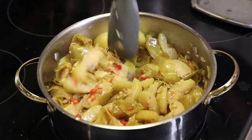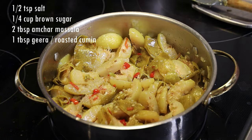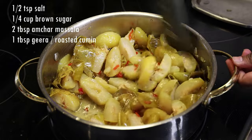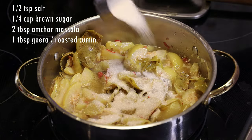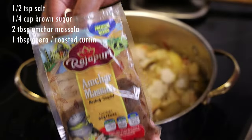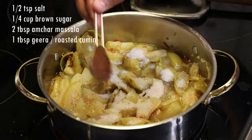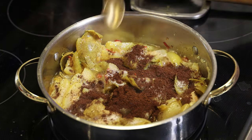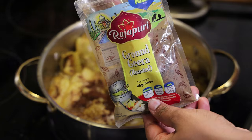I'm adding some salt, then I'll go in with my water. Now we're going to add in brown sugar, amchar masala, and jeera. You can always adjust if you find the color is not where you want it to be. I'm going in with two tablespoons of amchar masala and one tablespoon of jeera.